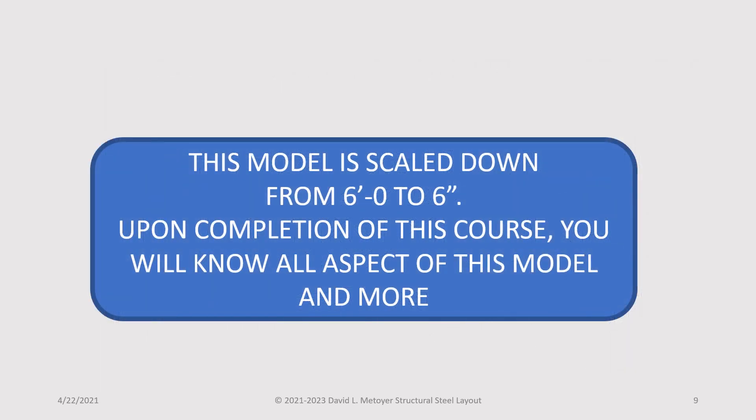This model is scaled down from 6 feet to 6 inches. Upon completion of this course, you will know all aspects of this model and more.